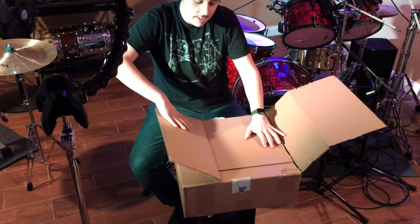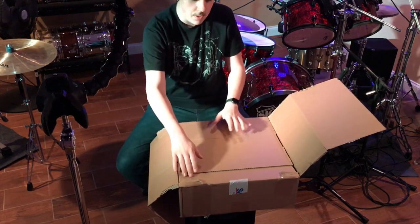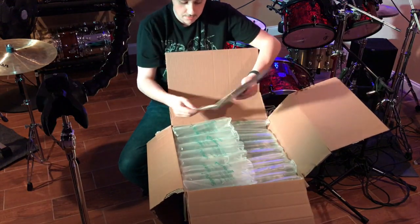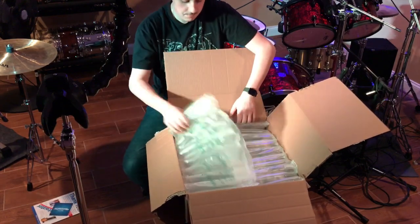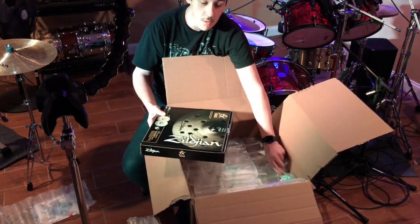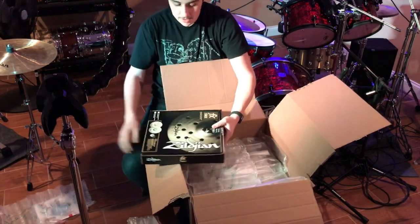So here it is — the unboxing for the new Zildjian FX stacker cymbal. It was ordered off of Sweetwater.com. Now let's get right into it. Sweetwater sticker, pamphlets. And here it is. The cool thing about Sweetwater is they send you a bag of candy, which is very cool.